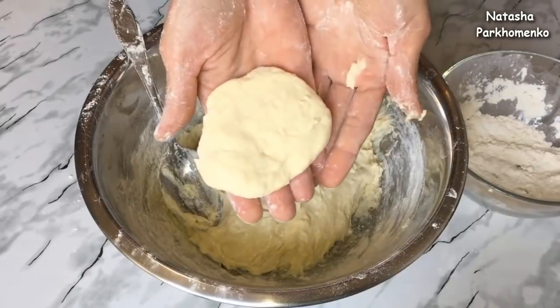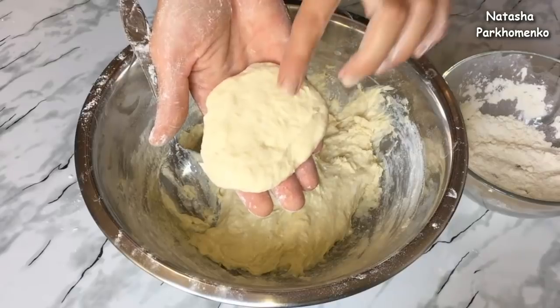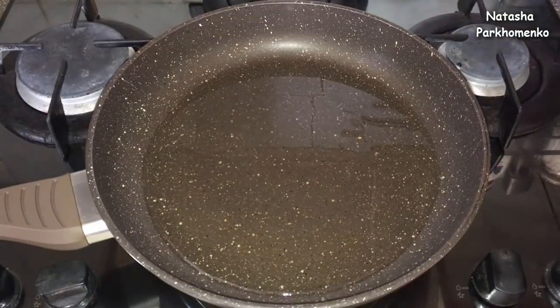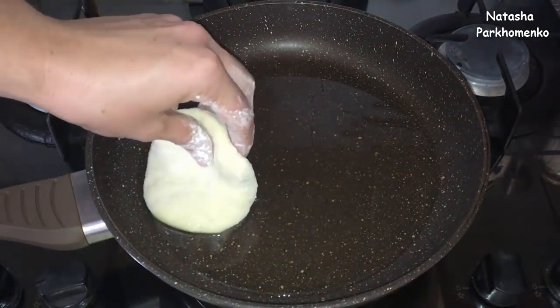Вот такие получаются лепешечки. Их сразу же нужно выкладывать на разогретую сковороду. В сковородку я налила небольшое количество растительного масла. Масло у меня уже разогрелось, и как только я сформирую лепешечку, сразу же выкладываю ее на сковороду.